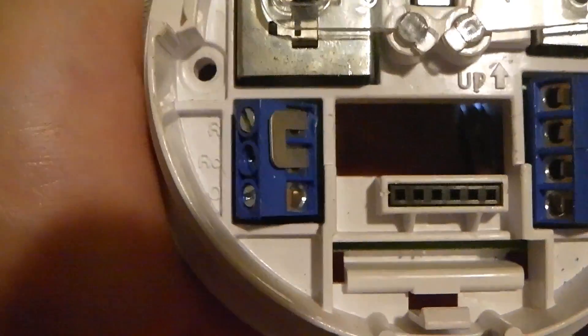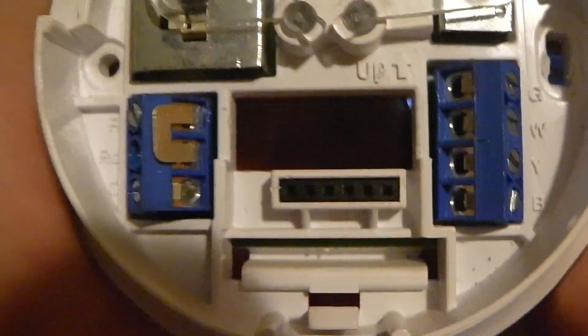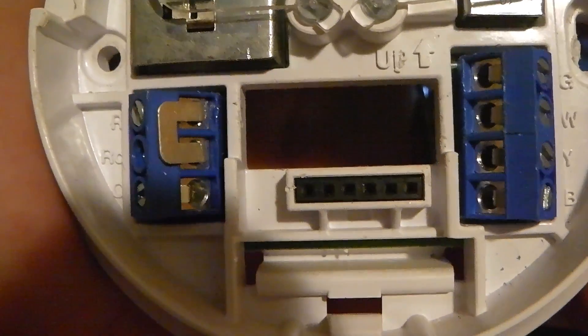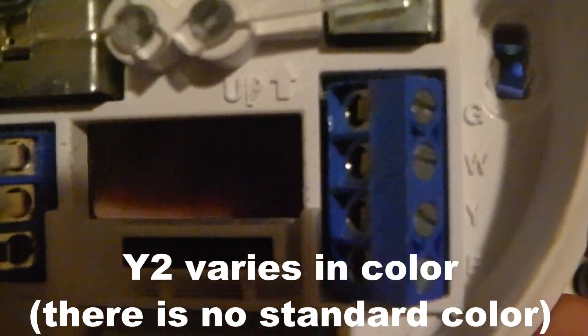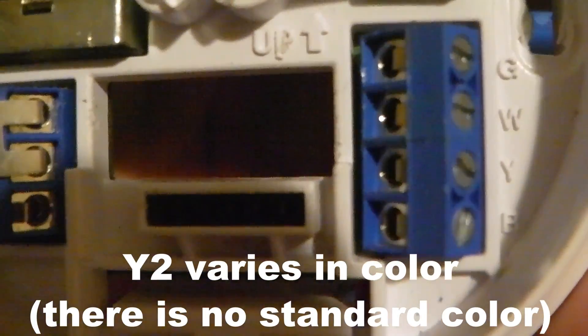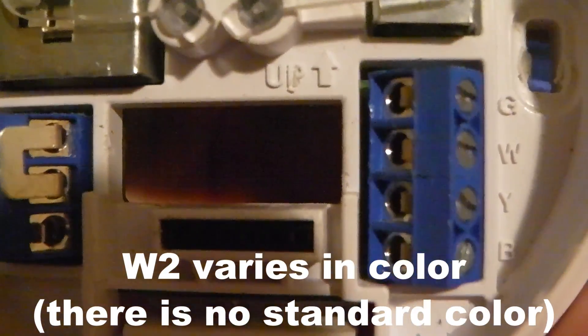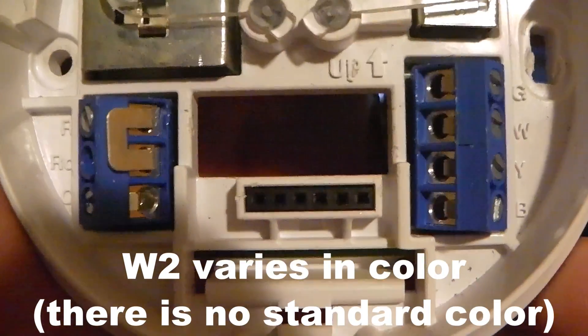Typically you won't have to worry about anything except R, G, W, and Y. However, on some thermostats, if you have a two-stage cooling system — two condensers outside, variable fan speeds — you might have a Y2 terminal. It's basically the same as Y but runs the second condenser. Likewise, you might have a W2 terminal for a two-stage heating system, which runs your second-stage heating device.